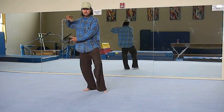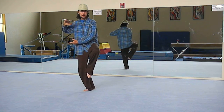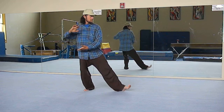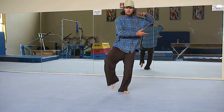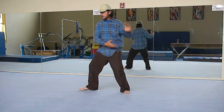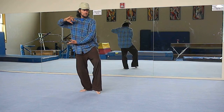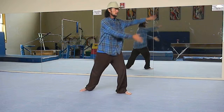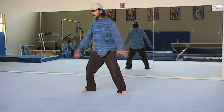Something like this is best to do as slow as possible — hold for as long as you can. So here we're going to inhale, and as you spread out, exhale. Inhale, and then exhale. Inhale, and exhale.